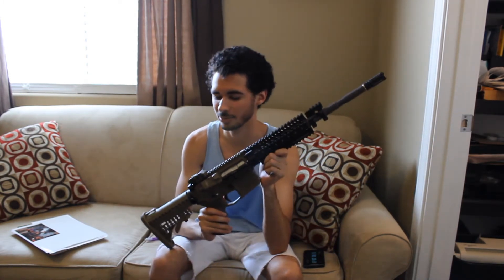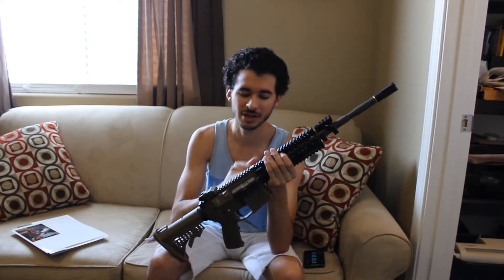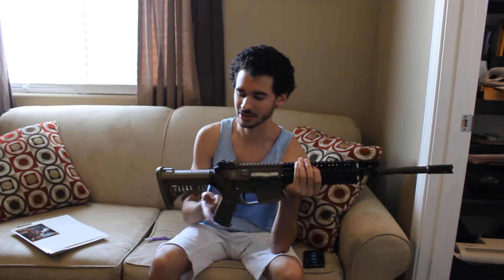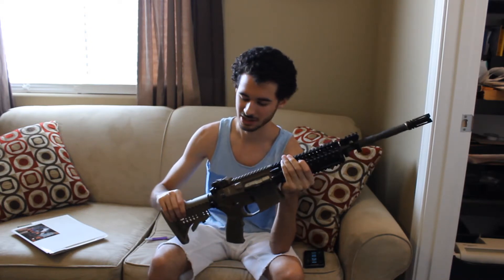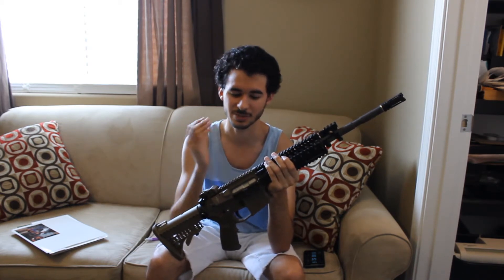I got this off eBay for a pretty good price because it was non-functioning. There were problems with the nozzle, the bolt carrier, as well as some other miscellaneous issues. I decided to buy it, fix it up, and sell it off to someone who actually runs a Western Arms style gun. The only reason I'm not keeping this is because I don't have any Western Arms magazines for it, and I don't want to invest any more than I have to, since I already run a WB SCAR and all my money is put into that.